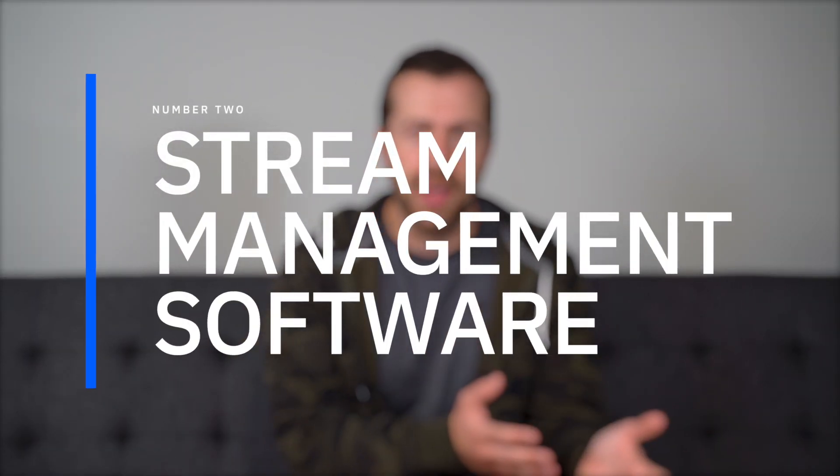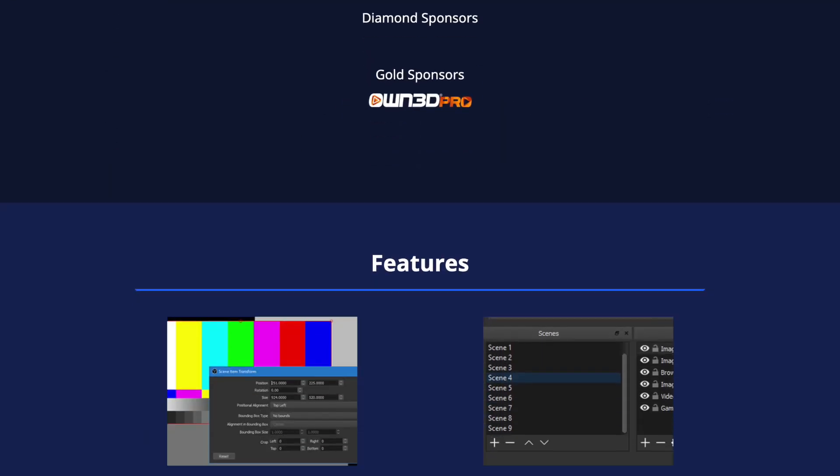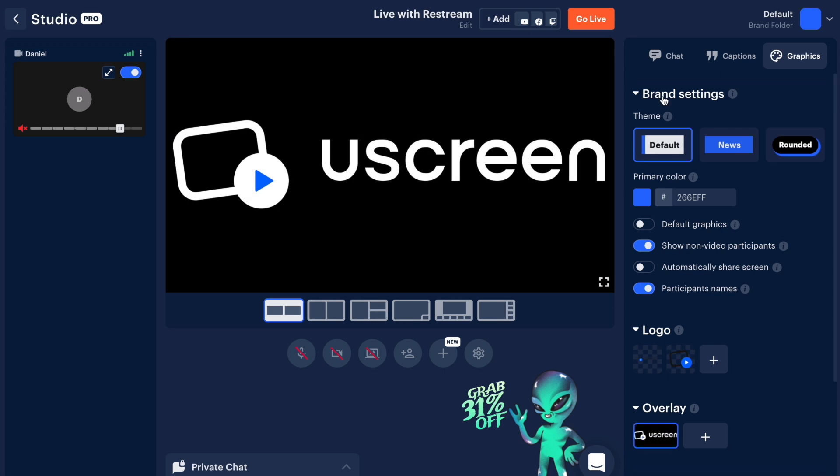You'll also need software to help you manage your live stream on the back end. This software will allow you to manage who's on your stream, what content is being shown, and add graphics or other elements to make your stream look more professional. Your first option is OBS, a free software that's very popular and pretty customizable, but there is a bit of a learning curve — so it might be a good option for the cost conscious, but you'll need to invest time to learn it. Two other great options are StreamYard and Restream. Both are incredible platforms and offer a free version, though the free version will have a branded watermark on your videos. I think it's worth paying the very reasonable monthly subscription price to remove that branding. Both platforms have great features and make it super easy to host your live stream, invite guests, upload graphics, monitor chat, and more.